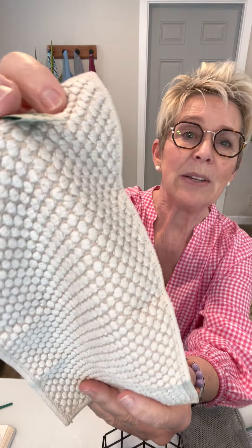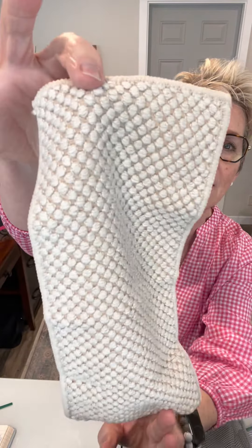So that's the kitchen cloth. Now we also have what we call a counter cloth and that's about half the size of a sheet of paper towel. It's a different weave — it's like a popcorn weave, you can see that.